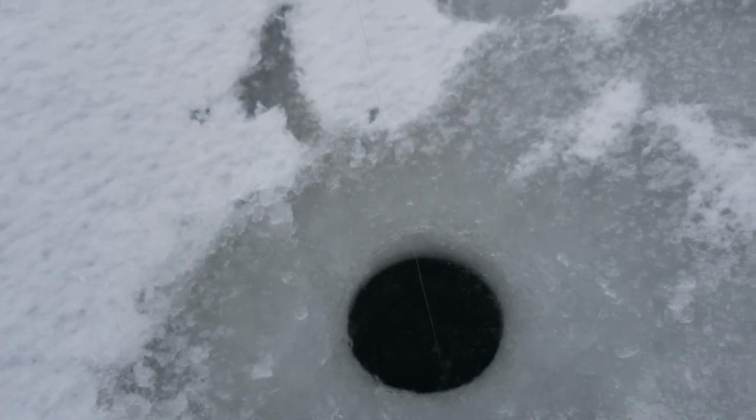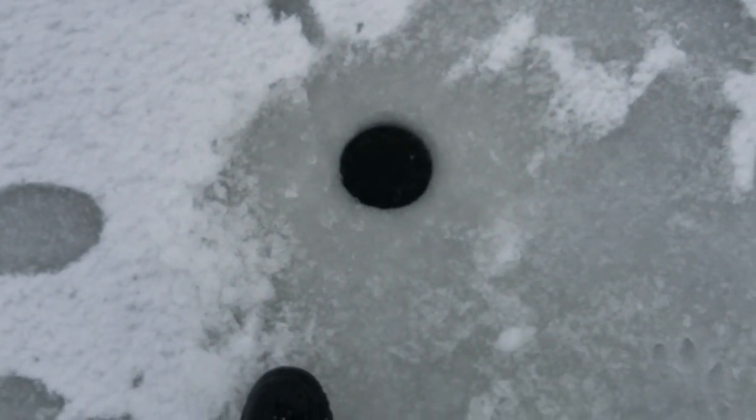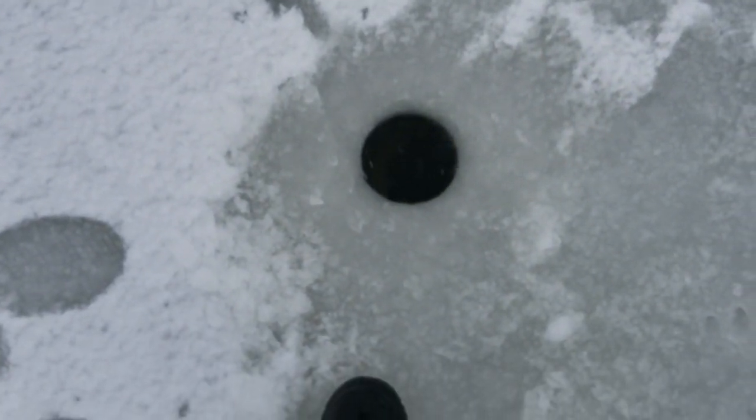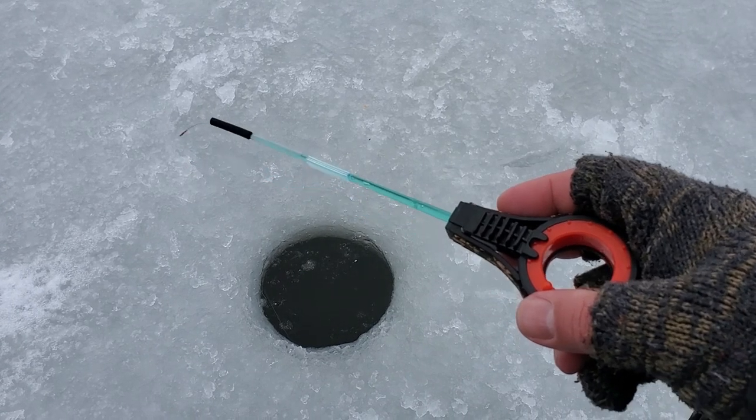Colder temperatures slow down fish metabolism and they are significantly less aggressive. They have more subtle bites that are harder to detect. Even with a sensitive setup like this, the bites seem very weak — they would be virtually undetectable without a sensitive strike indicator.